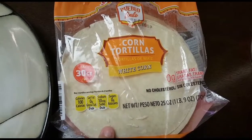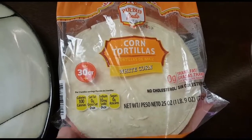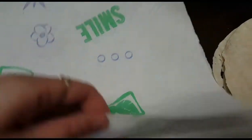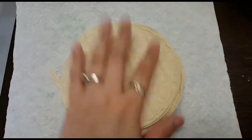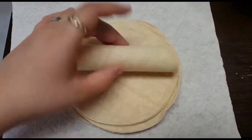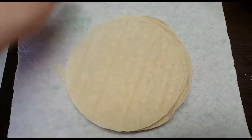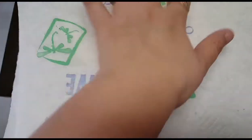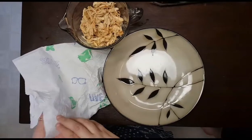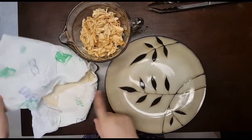For this recipe you're also going to need some corn tortillas. I got these at Aldi's for about a dollar forty-nine. Put them in between two paper towels and microwave them for about 10 to 15 seconds, just so they get nice and soft. Otherwise when you roll them they're going to break. Putting them between two paper towels will steam them up and make them soft.